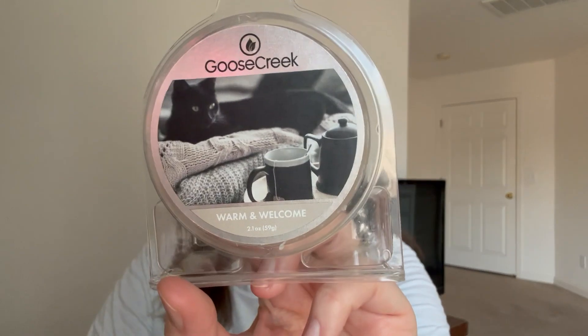Then there was one that was not part of any challenge - I just melted it in my bedroom. It is from Goose Creek, and it used to be one of my absolute favorite bedroom melts. But I noticed my nose has changed since I last got this and I don't like it as much anymore. I probably won't repurchase it again - and that is Warm and Welcome.